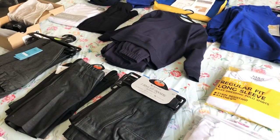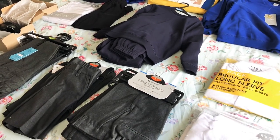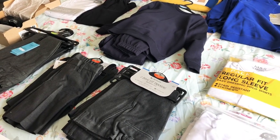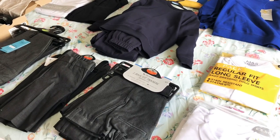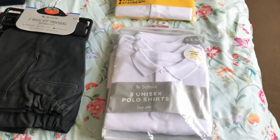Excuse the fact it's on our very creased bedding. I wanted to put all of this out on the dining room table but having two kids home and a husband is making it a bit tricky, so I've just popped it in our room. I'll just start down this bit first.